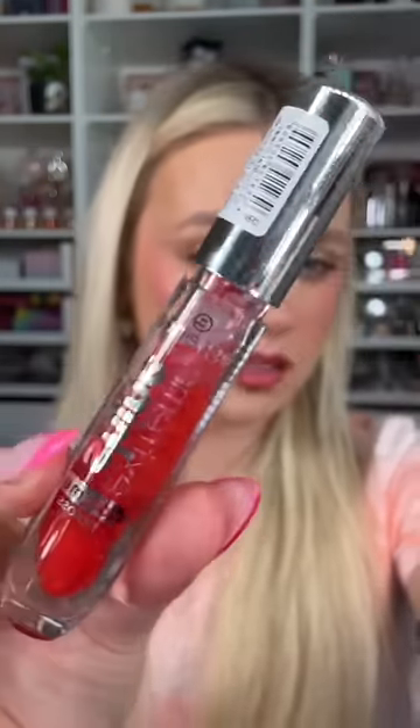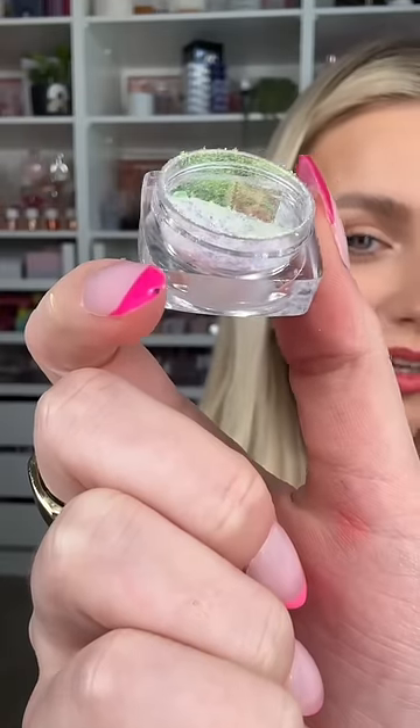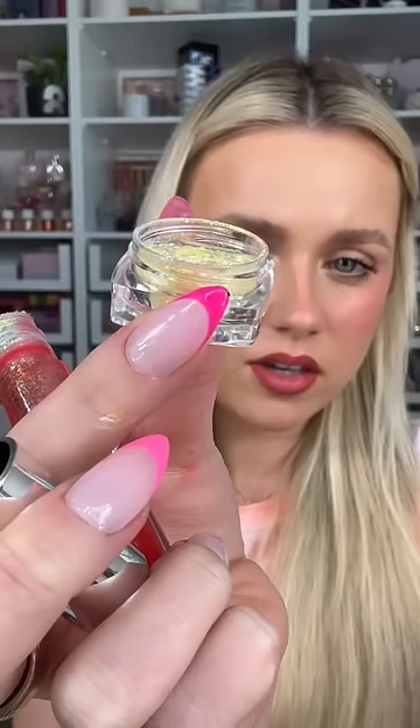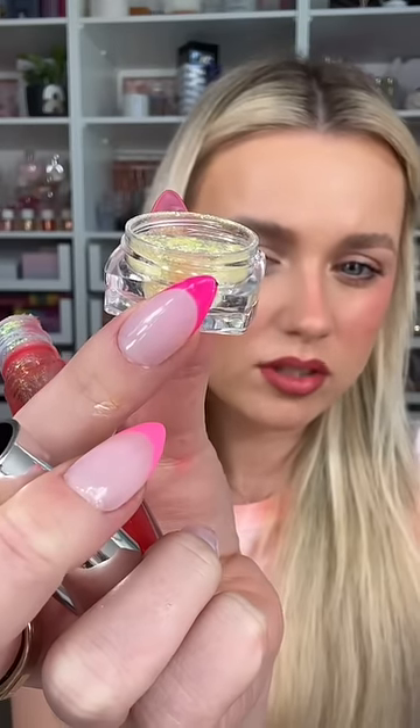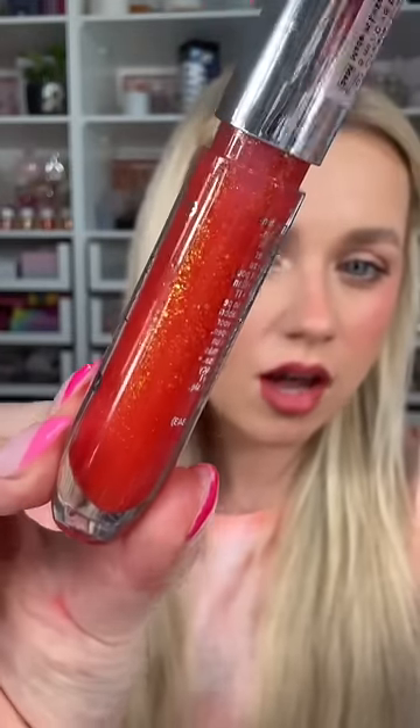I feel like that was almost a little too much. Next we're gonna add this pretty glitter — the glitter's everywhere! I also want to add a little bit of this yellow gold one. Look at how stunning that looks — this better be so good.